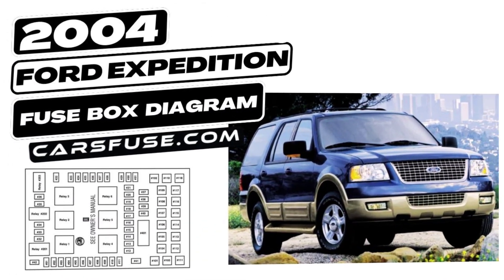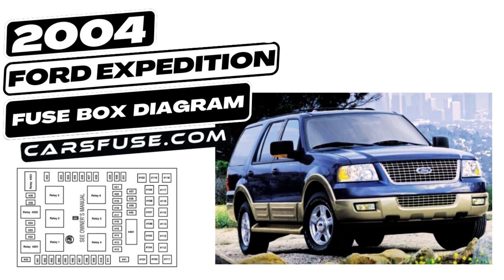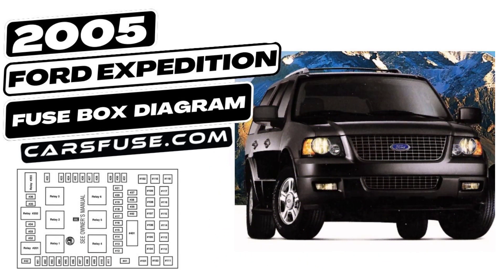Before we get into the specifics, let's discuss why it's essential to understand your Ford Expedition's Fuse Box. The Fuse Box is like the vehicle's nervous system, protecting and regulating electrical components. Knowing how to read it can save you time and money on repairs.